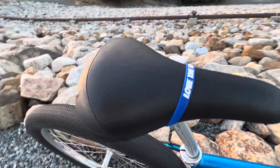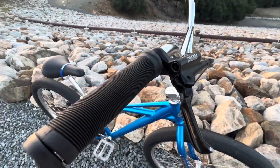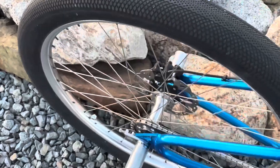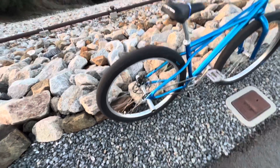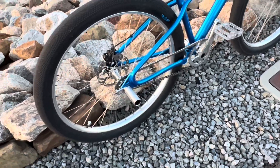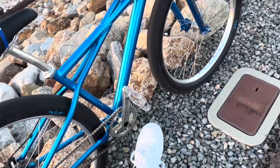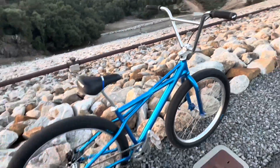I plan on putting some Dior brakes on here and getting rid of these Tektros. And if it comes to it, I might get a nice Profile hub — though my other bike already has Profile on it, and sometimes I want to move in silence. So I might go with a different hub, but I do want something with quicker engagement so I don't have that slack in between.